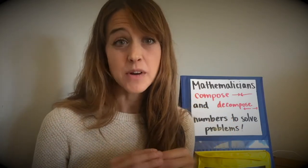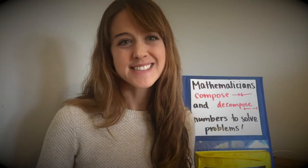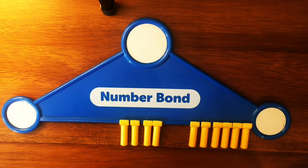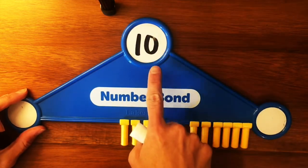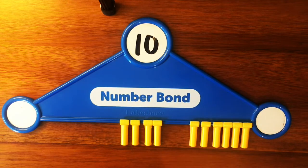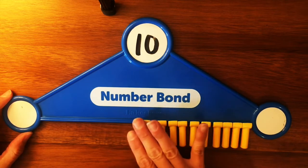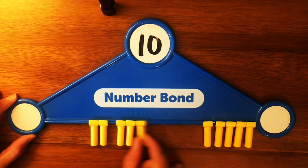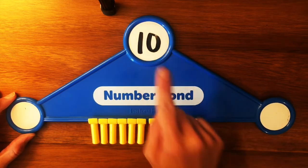Today we're going to take numbers and compose and decompose to show how we can solve problems. Look at this — isn't this pretty cool? This is my number bond gadget, and with this I can practice taking a number like 10 — that's my big number — and showing lots of different ways I can take apart the number 10 into number bonds. To do this I have these fun little counters at the bottom: 1, 2, 3, 4, 5, 6, 7, 8, 9, 10 counters, because 10 is my big number.